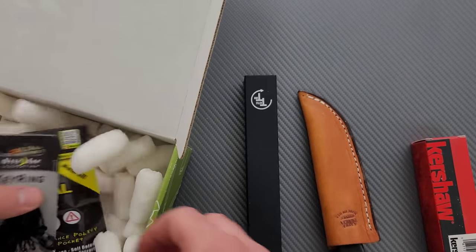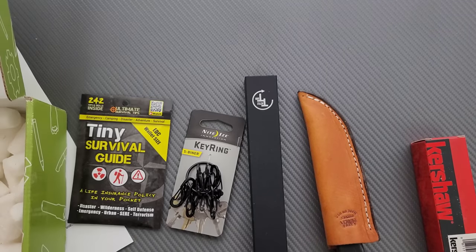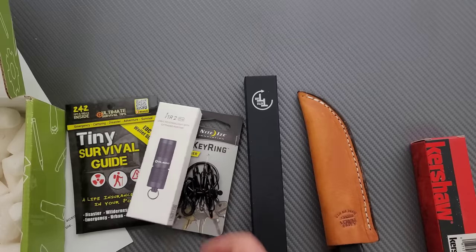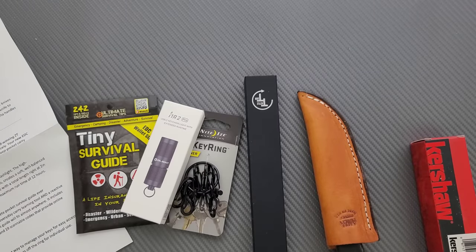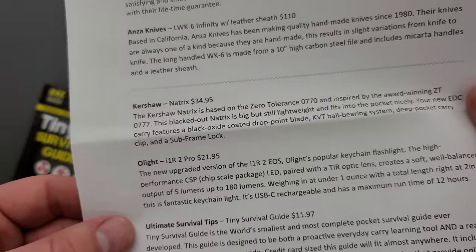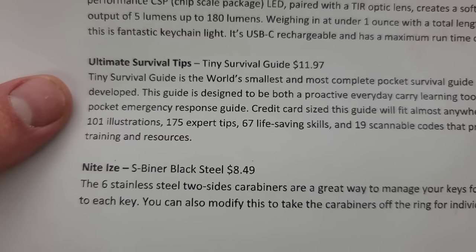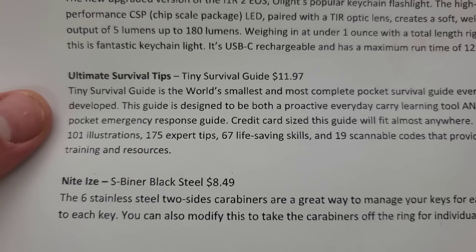I'm always happy to get a Tactile pen — always. And we got another little flashlight there. Let's get all this stuff out and start with the least expensive. The tiny survival guide — Ultimate Survival Tips, Tiny Survival Guide, value of $11.97.